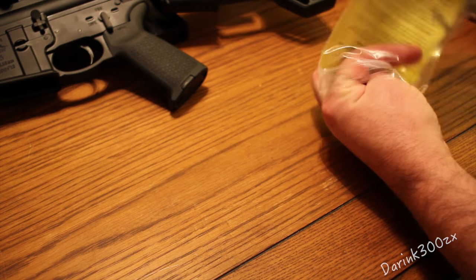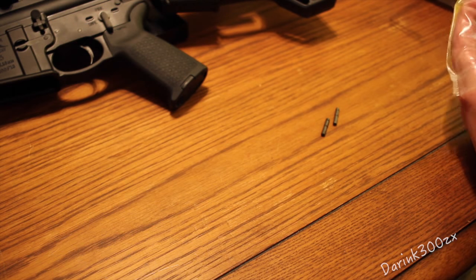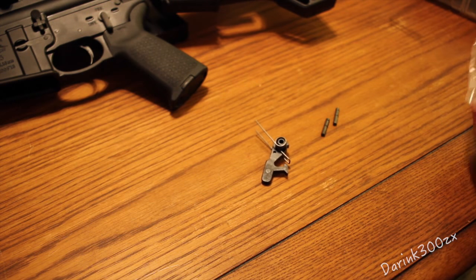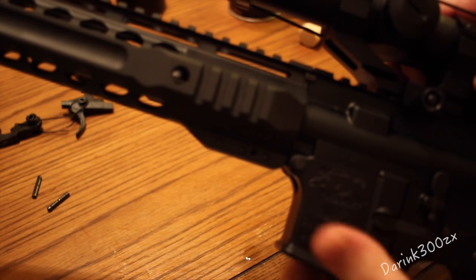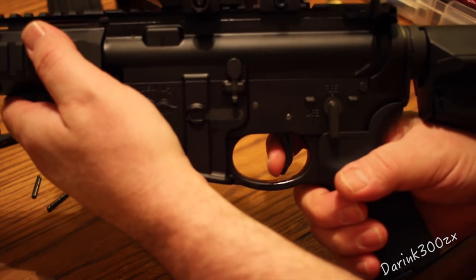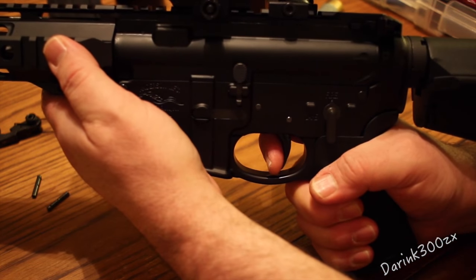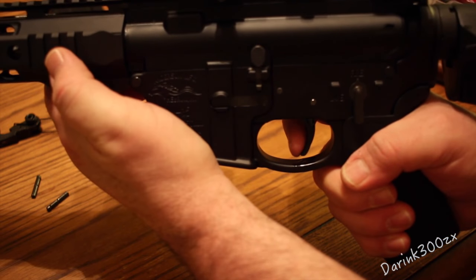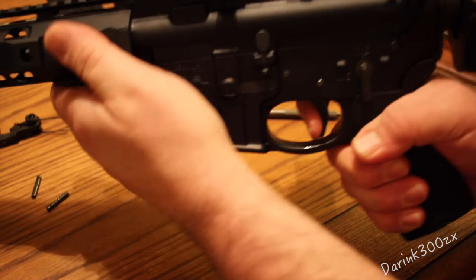It comes with your trigger and your hammer pin, and of course your hammer and the trigger. Get everything on there good, pop the pins back in. Now let's check for function. It feels noticeably lighter — there's that reset. It does feel a lot lighter to me. There's a little bit of take-up, I guess that's the first stage, and there's that really light second stage.